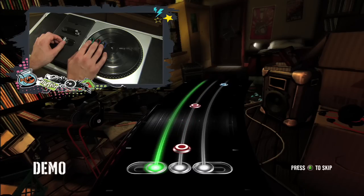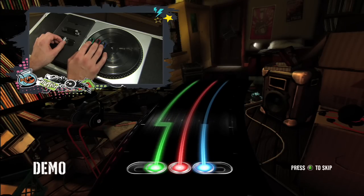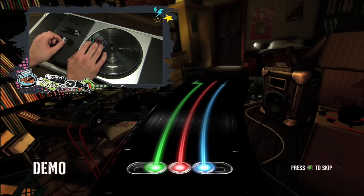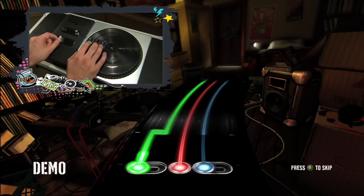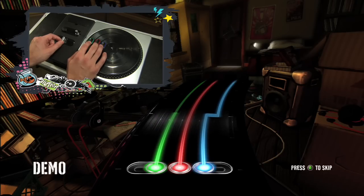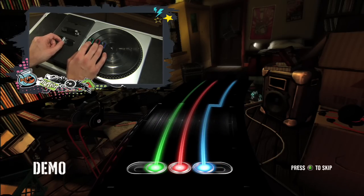Now listen carefully. If the left stream moves to the left, you're going to move the slider to the left position. If the right stream moves to the right, then shift the slider to the right position. If either stream comes back to the center, you've got to move the slider back to the center. DJ, this ain't like learning trigonometry or calculus. You've just got to be cool.